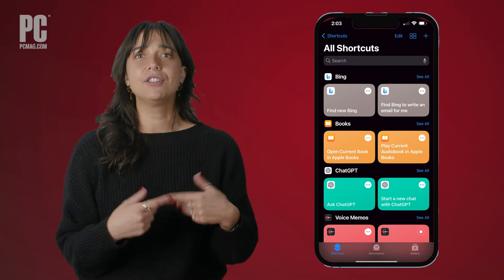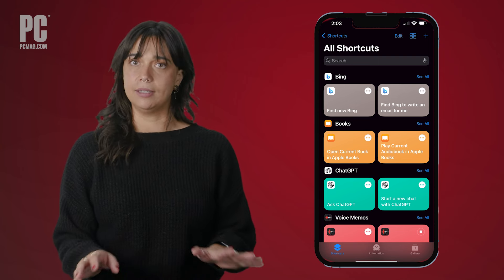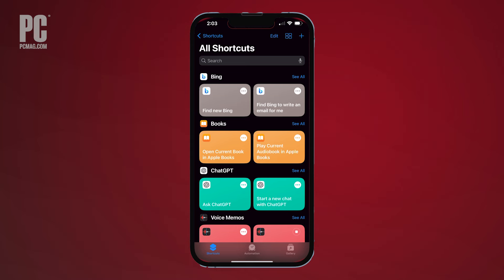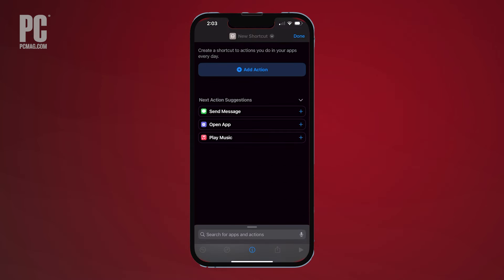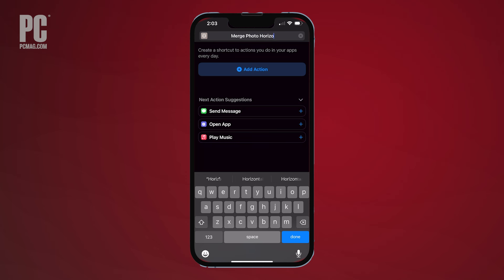In order to merge photos, you'll have to create a new shortcut, but once it's set up, all you have to do going forward is select the photos you want to combine. On the Shortcuts tab, click the plus icon in the top right of the screen. Select the title and tap Rename. Name your shortcut something like Merge Photo Horizontal so you can easily find it later.